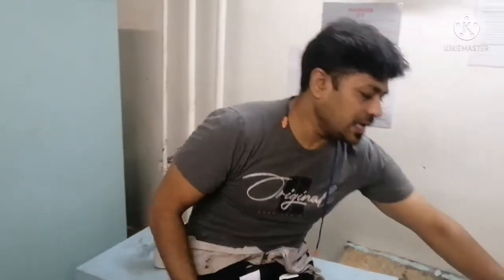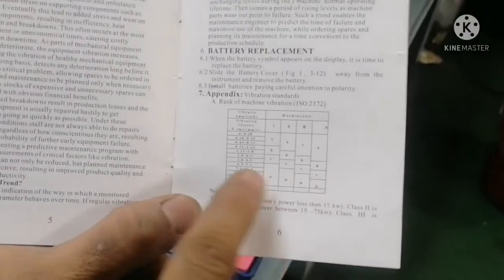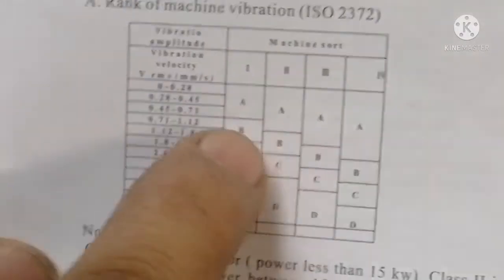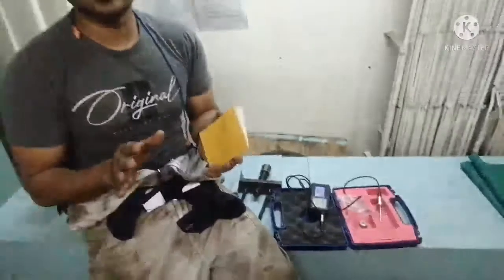How do you know the range — whether this vibration is okay or not okay? For that, you have to refer to your manual. Here is the manual. It gives the class A, B, C, D. Suppose if your reading comes under A, that means the motor vibration is good. If it is B, it is satisfactory. If it is C, you have to check. And if it is D, it is totally unsafe to use the motor.